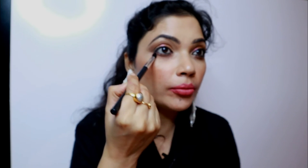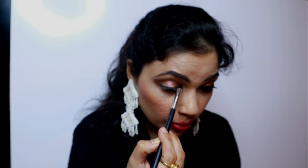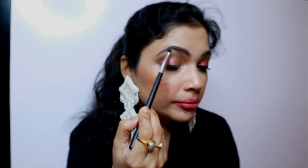Now for my inner corners, I'll be taking another brush — the pencil brush from Cuffs and Lashes, CS07. I'll be taking the first shade, Glass Wet. It's a very sheer kind of shade so you have to apply it two to three times, but it's a pretty shade. I'm applying it to the inner corners and a little on the brow bone as well.